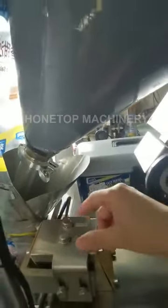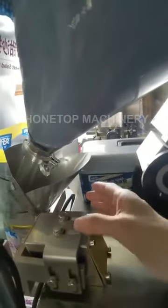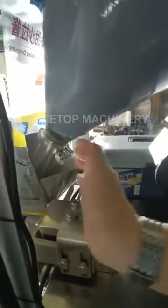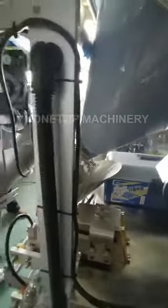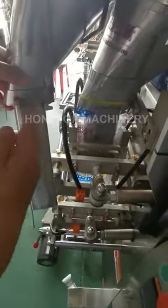If it's a very small bag, take the small one out from here. The bag form goes this way — move outside, move outside. This is a very small bag form.